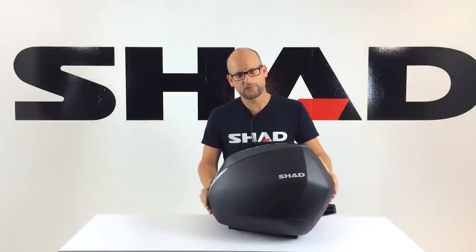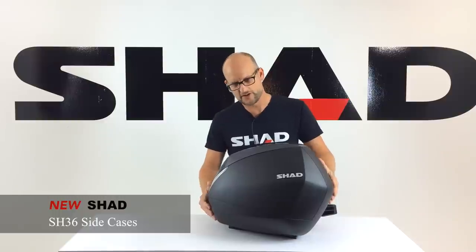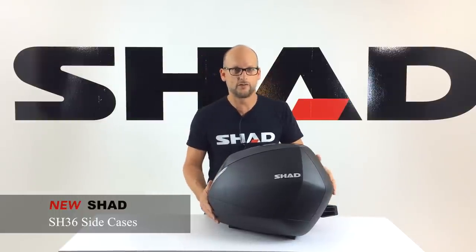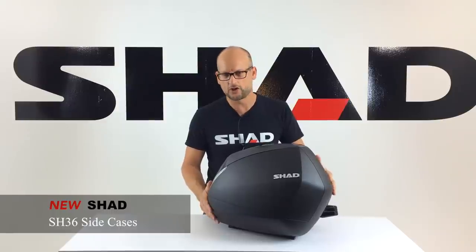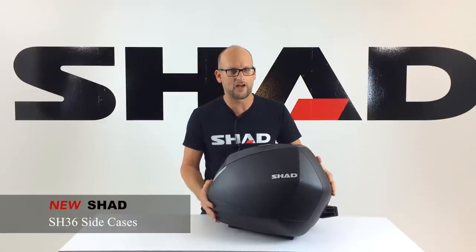Thank you for watching and welcome back to ShadTV. Today we have an exciting new product to review — it's the SH-36 side case. The SH-36 was launched by Shad towards the middle of 2014 and it's proven to be a huge success so far. The SH-36 offers some unique features that are unavailable on any other side case on the market, making it a definite category leader.